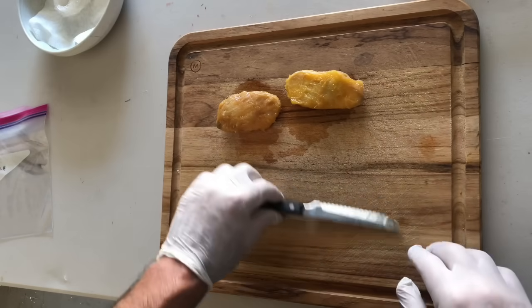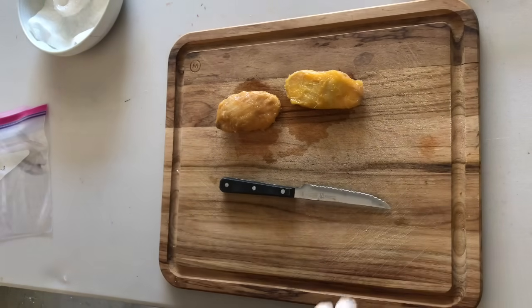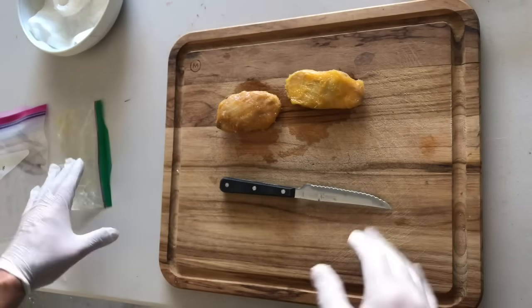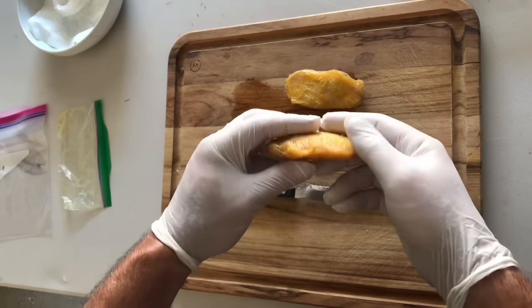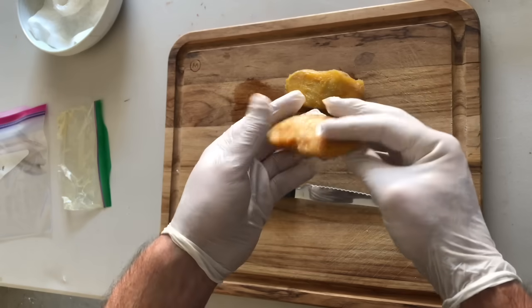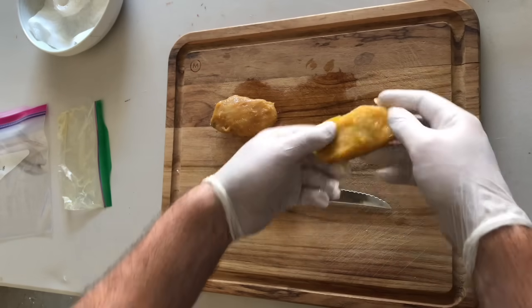Alright guys, we've got a couple of mango seeds here. I removed these from the mangoes about three days ago and put them in a little ziplock bag to let them ferment slightly. They're not fermented and there's no mold on them — I just wanted to stimulate a little bit of the germination process. They haven't been in the fridge at all, just on the countertop, and they're definitely ready to go.